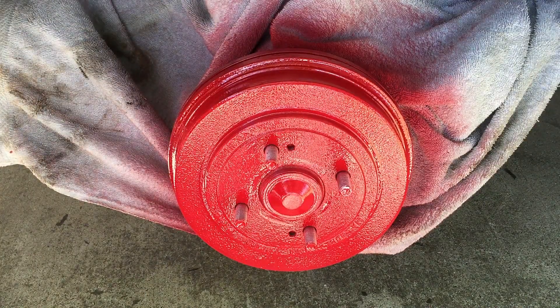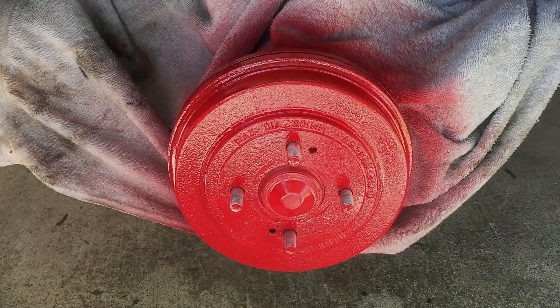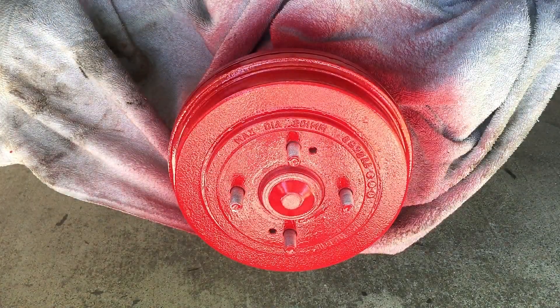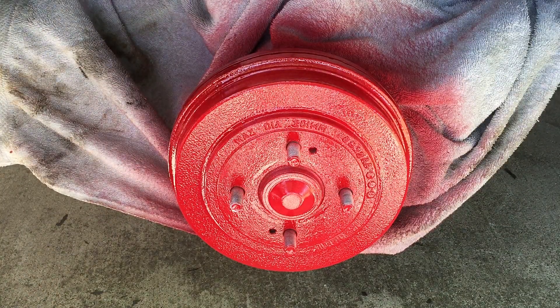Just like we did on the front, we're going to go ahead and hit it with the clear after about 10 minutes of drying. Hit it with the clear, then we're going to let that fully dry before we put the wheels back on.